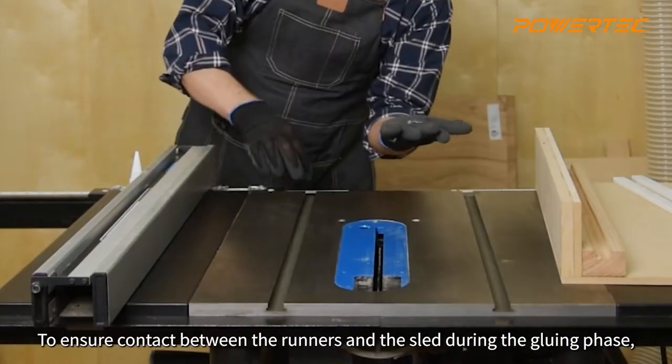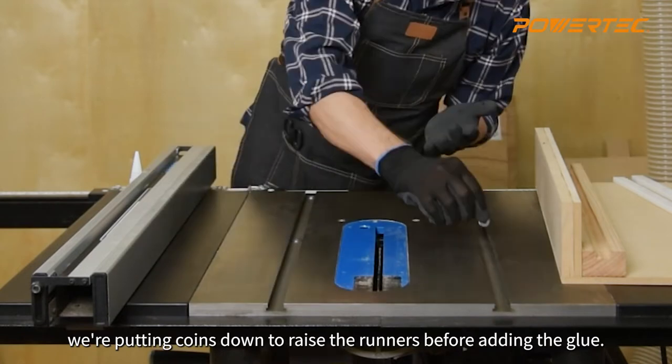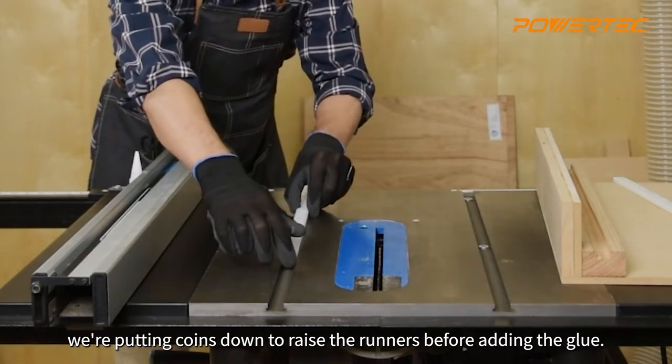We're putting down coins to raise the runners before adding the glue, to ensure contact between the runners and the sled during the gluing phase.